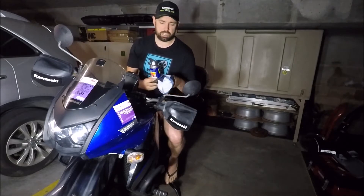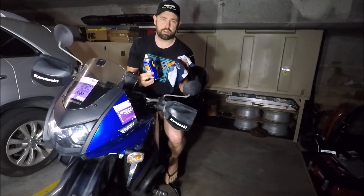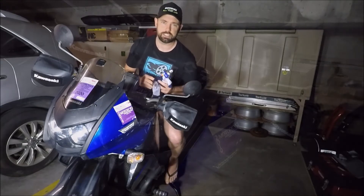All we're going to need is some WD-40 to hand, a bit of rag, and a number two Phillips screwdriver. Let's get started.